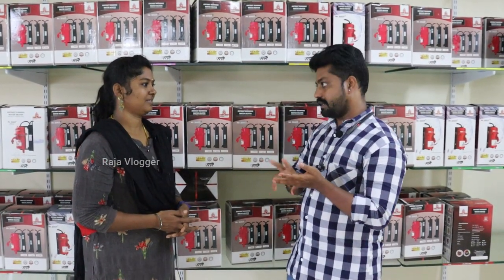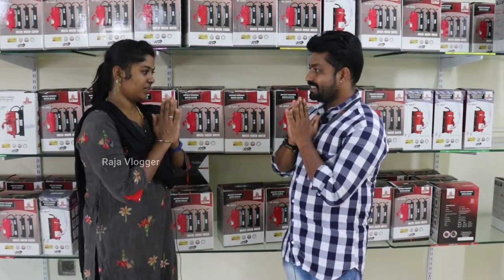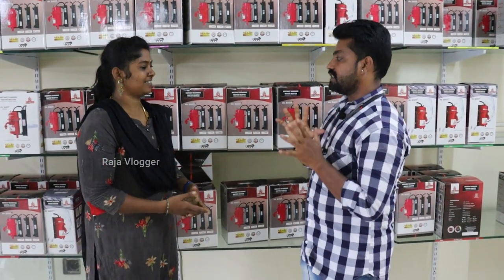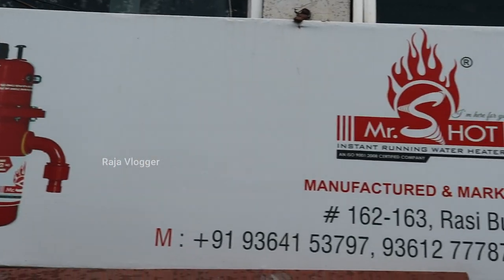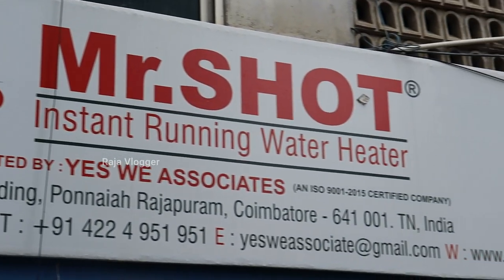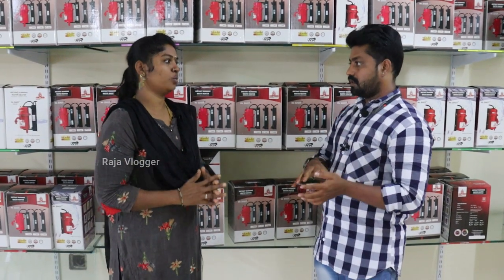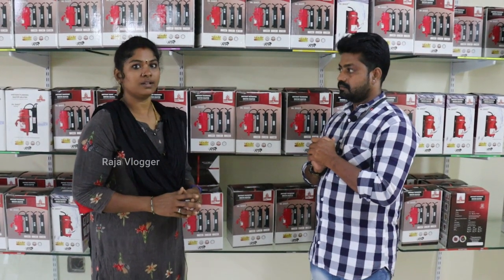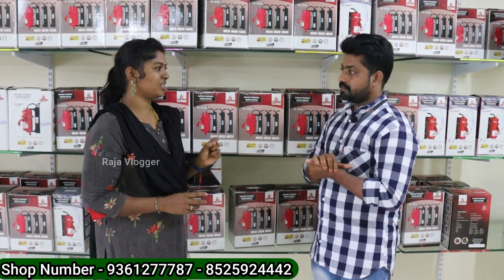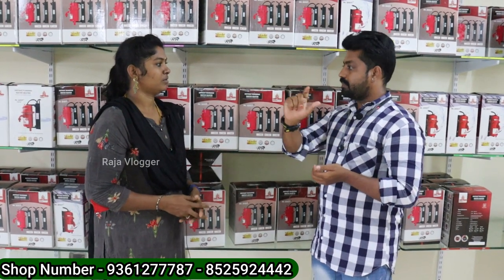We have a warranty - 1 year replacement and 2nd year service. Our brand name is Mr. Shot. We have a showroom on the first floor of Ghandi Burath. We are a manufacturer of Ghandi Burath. We have 6 models - we have a unique model, a new model.